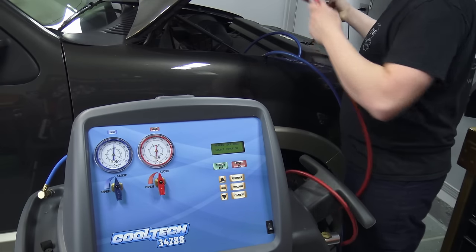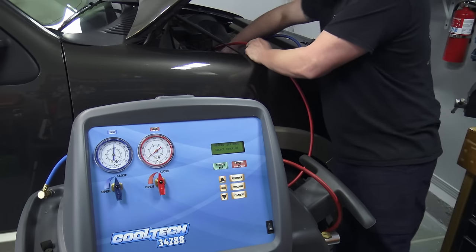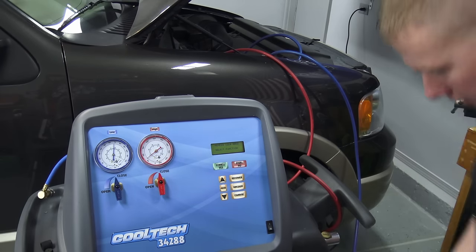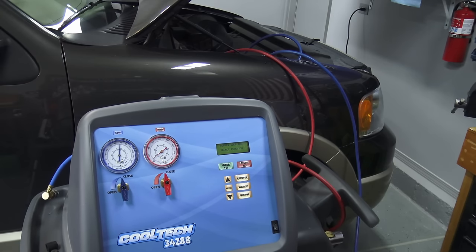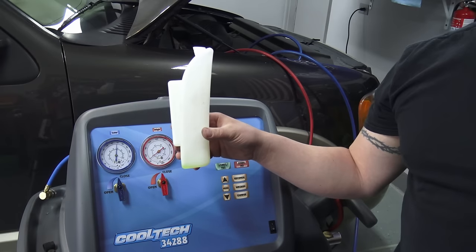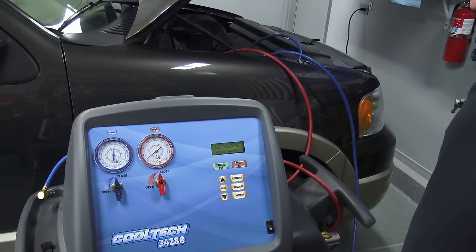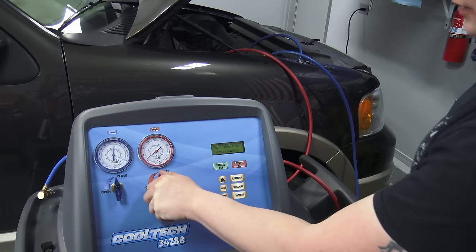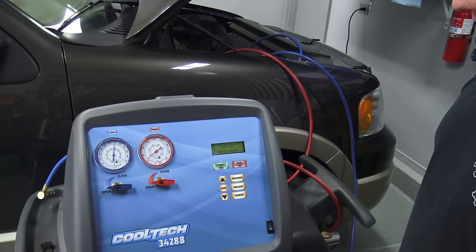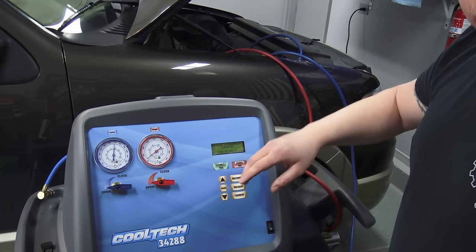I connect both high and low side because it'll suck the system down much faster. Make sure they're fully in and locked. At that point, go ahead and hit the recover process. It's a good idea to make sure the oil collection unit at the bottom is empty so you get an accurate reading of how much oil it pulled out with the refrigerant. Hit recover — it'll check the pressures. If it tells you recovery pressures are low, open the valves and it will automatically start sucking the system down.